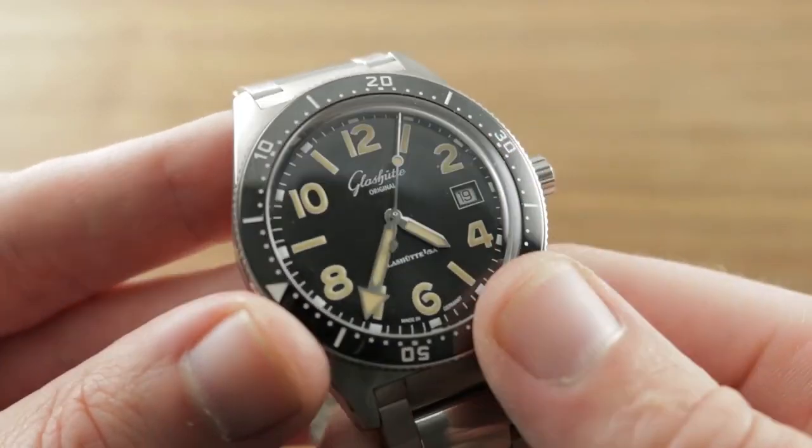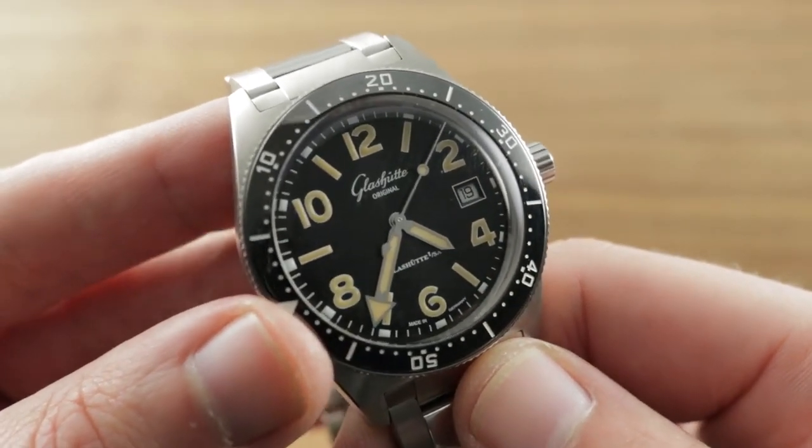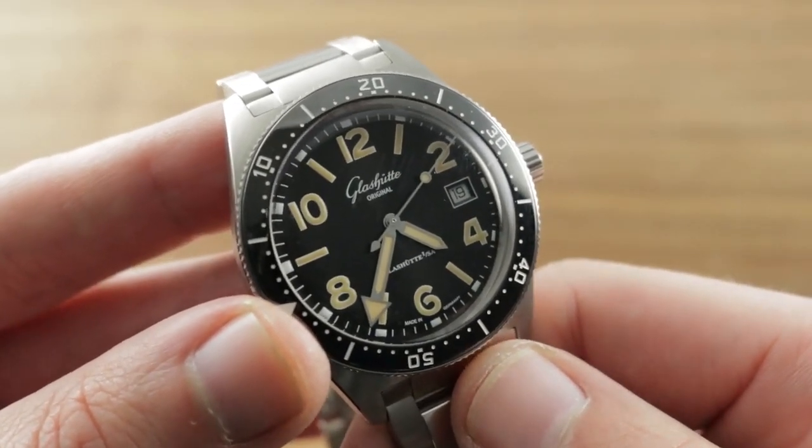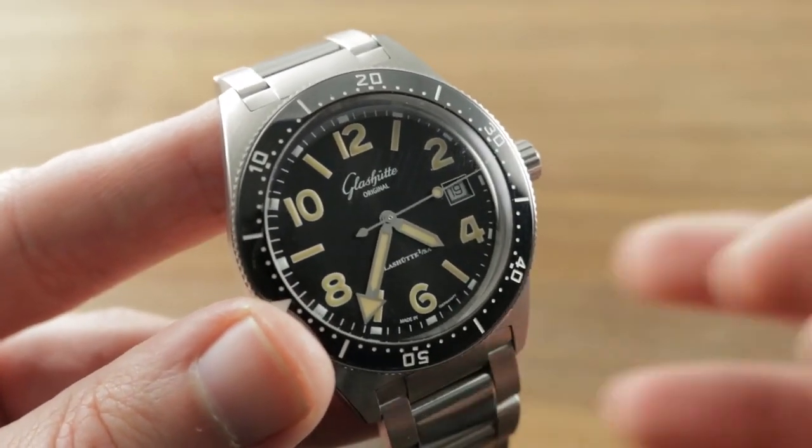Everything — the movement, the watch, even the dial, which is built at Glashutte's Pforzheim Dial Manufactory — is a product of a fully integrated manufacturer. Go back to the future with the CQ on govbergwatches.com. Note that the bezel as well as the seconds hand are lumed, which is uncommon on many dive watches. This is a full-featured vintage-inspired diver.